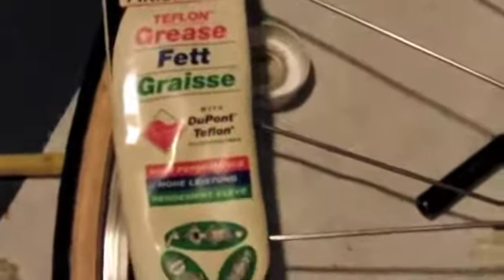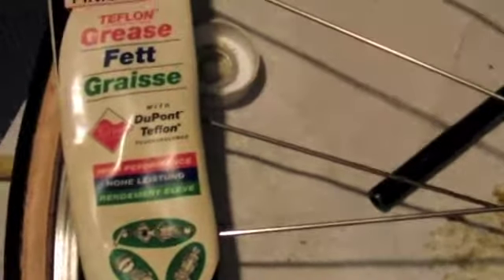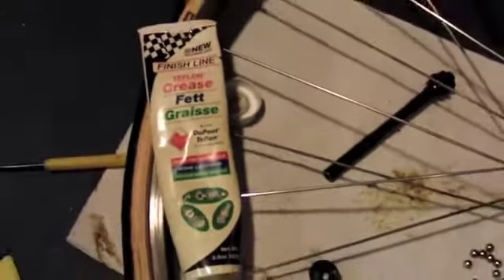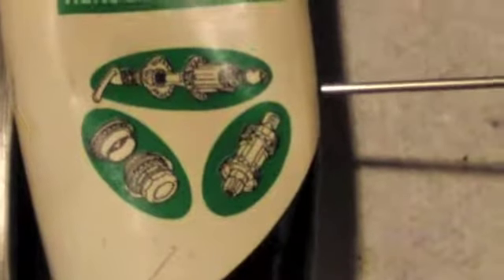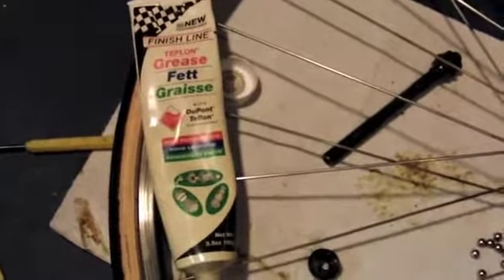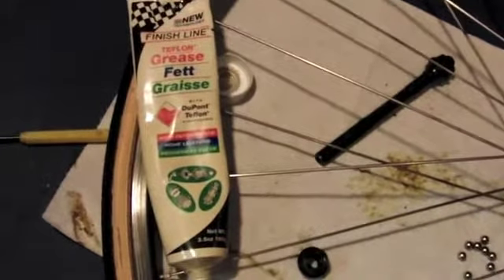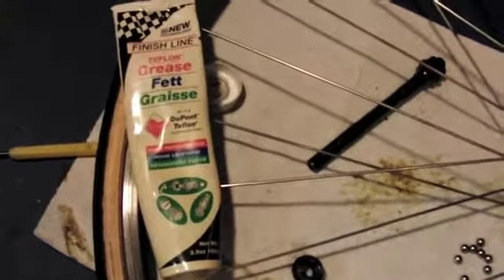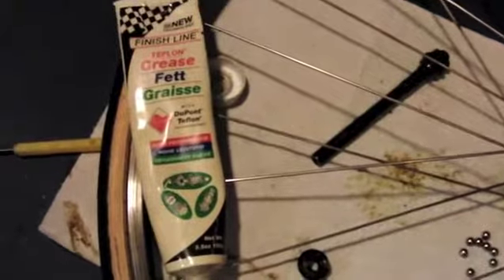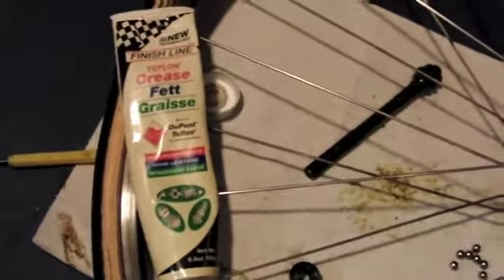I'm going to clean everything up and show you the grease I'm using. It's a product called Finish Line Teflon grease — I'm just using it because it's what I have. I don't think you need to be overly specific. It shows pictures of bicycle hubs on the label, so obviously it's used for that. Car wheel bearing grease would also work — it's probably a little heavier than what you'd need, but not over the top. As long as it's suitable for bearings it should work. The only issue is if you go with a really light grease — that's probably not the best. You need something a little bit heavier.